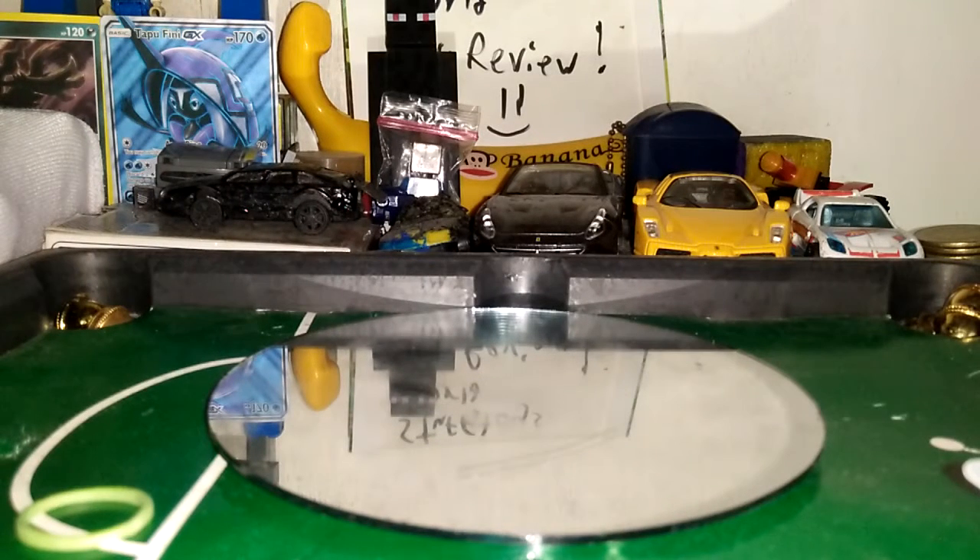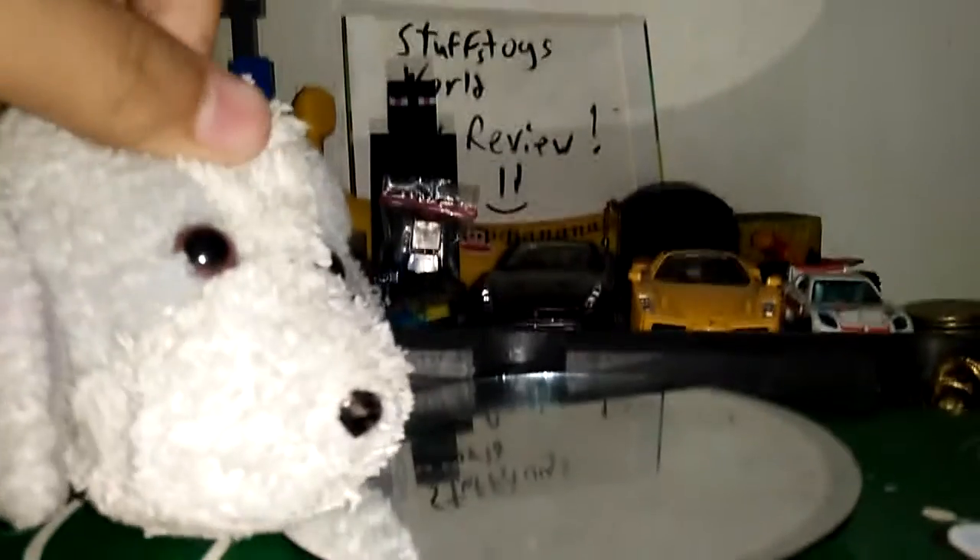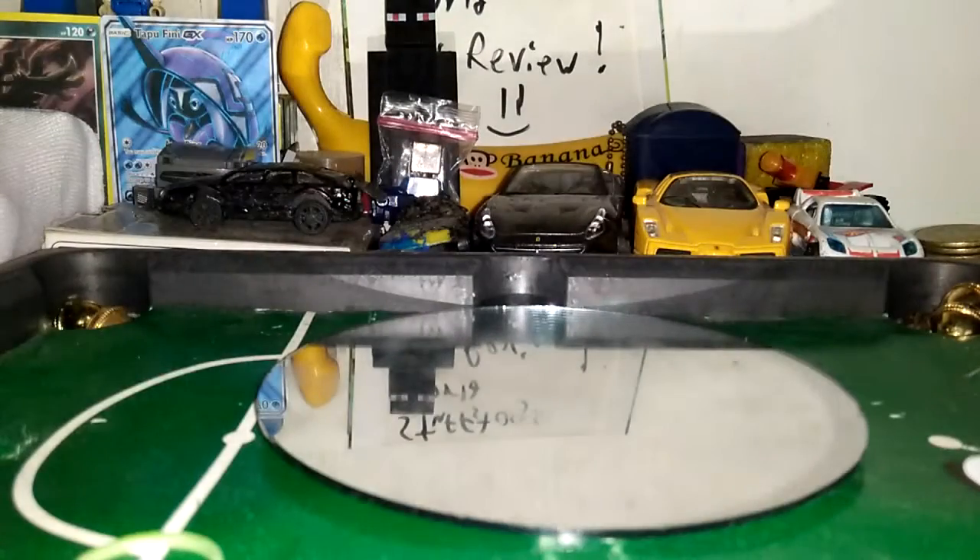Wait for a second, my car is broken. Hey guys, my name is Doggy — call me DoggyY. I am only one tail. We're gonna make a video, car review.